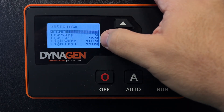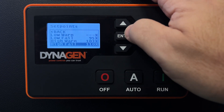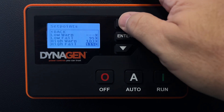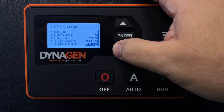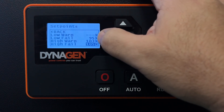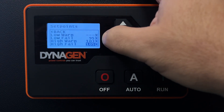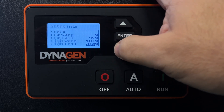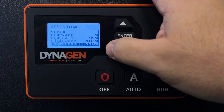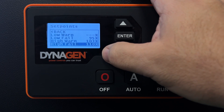I want it to fail at 95% on the low end, and I want the high warning or high fail to be 110%. You may find that you need to increase yours to 110% — it might have been something else before. The warning is a safety level at 103% of the 1800 RPM it's supposed to operate at; it will warn you of over-speed but actually shut down at 110%. So if yours is shutting down when it's cold, increase this up to 110% so it will not shut down anymore.